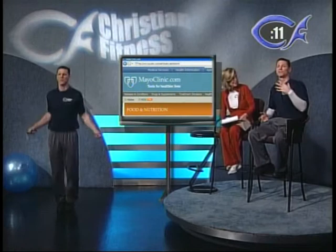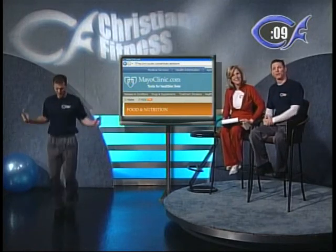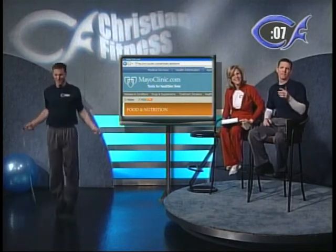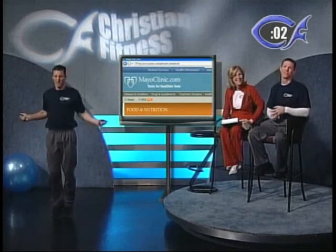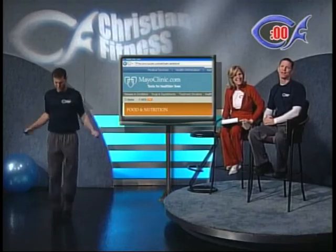That makes so much more sense now that the doctor broke it down. Go to MayoClinic.com and look at their serving size list — they've got a fantastic list with menus and recipes and all kinds of things on there.